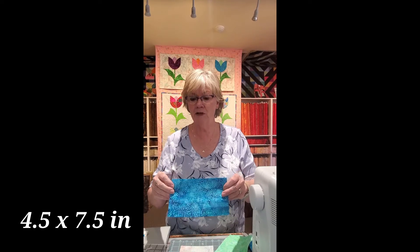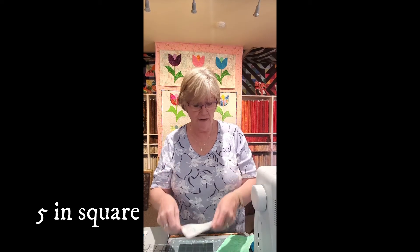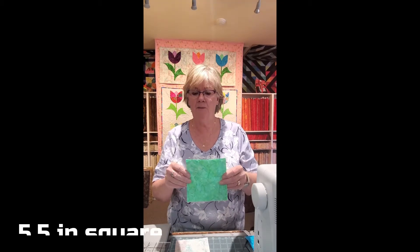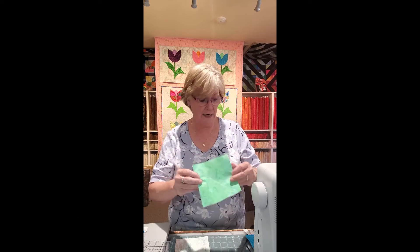We're going to be taking these pieces. This is a four and a half inch by seven and a half inch piece for the flower. This is a five inch square for the background, and this is a five and a half inch square for the center of the tulip, with the background on the other side.